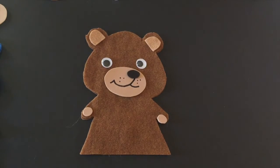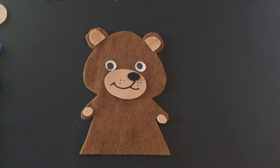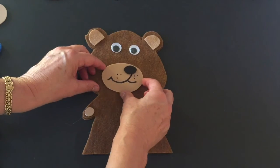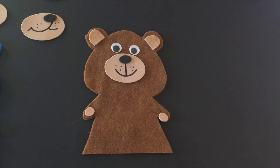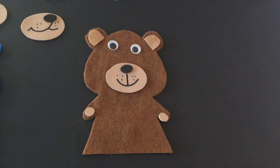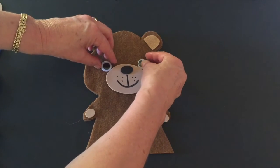Now let me show you something very interesting. If you have your eyes down here with the eyes touching the nose, he looks like a young bear. But if you have your eyes up here, it makes him look older — look at that, see how much older he looks. Or you can separate your eyes like this, and he looks younger if you put them down.